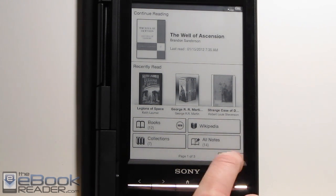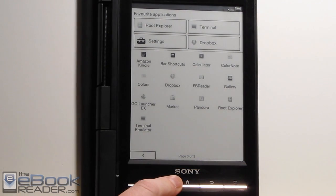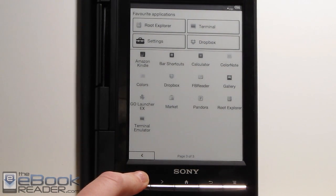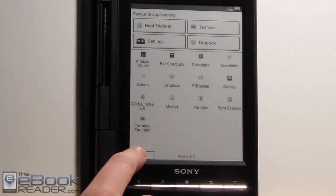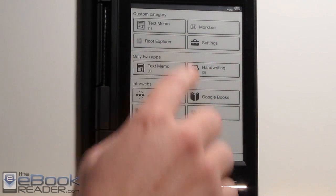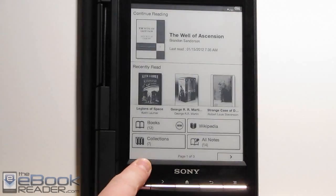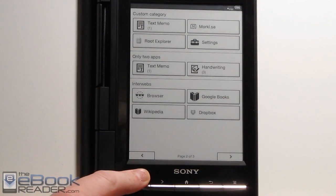First thing off, there are some new home screens. This is a cool different home screen you can load onto here. This is a rooted PRS-T1 — you've got to be rooted to install this. You've got your app drawer over here, different options, you can access your Dropbox right here, Root Explorer. We've got Wikipedia links right there. You can also customize this if you'd like.